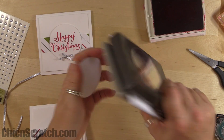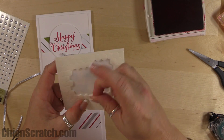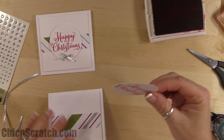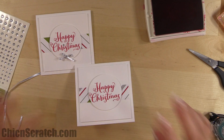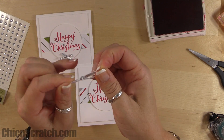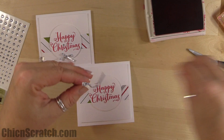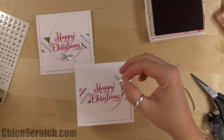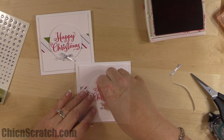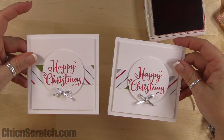Stamp the image in the middle and cut it out with the two-and-a-half-inch circle punch. Place dimensionals on the back, then place it right in the middle of the card. Tie a bow with the silver taffeta, attach it with a glue dot, then take a rhinestone and add it to the eye. And there is card number two!